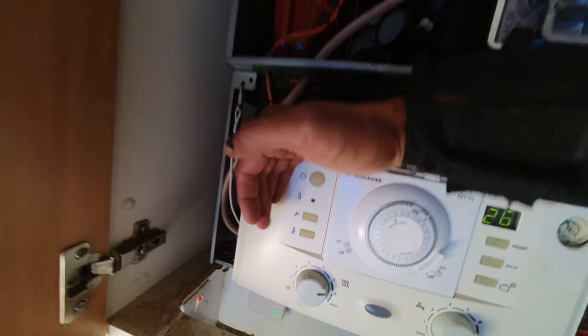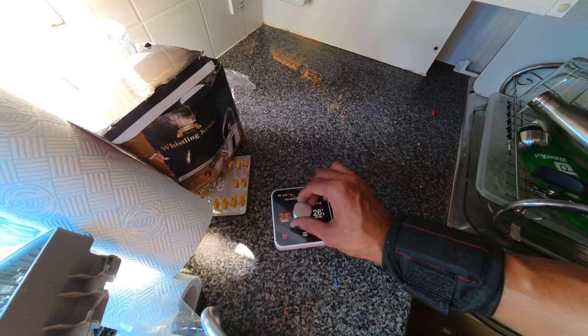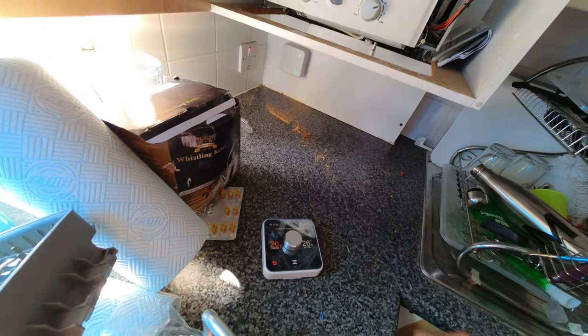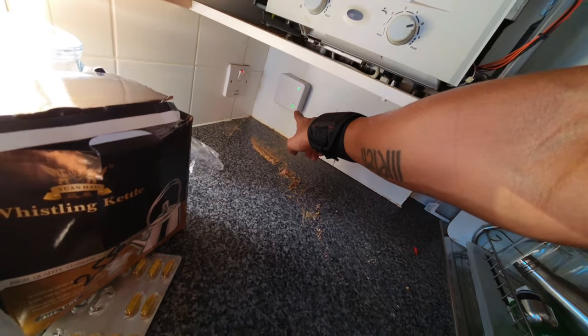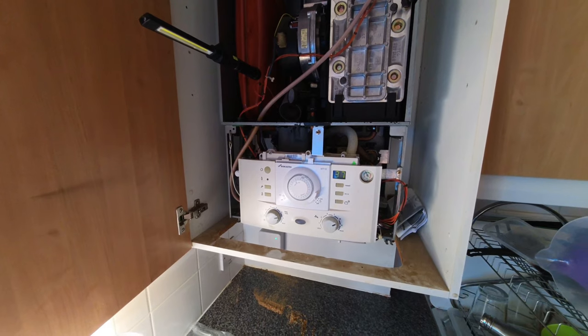Burner's on and the boiler's fired up for heat. Now if I turn that down — targets 20°C — that should click off. There's always a bit of a delay on the Hive. The boiler's gone into siphon fill mode as well. Once the boiler finishes siphon fill mode the burner will go out. All I've got to do now is set up the app for the customer so they can control it from their mobile phone. Demand's gone off — it's clicked off.